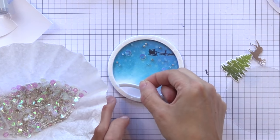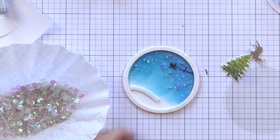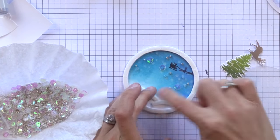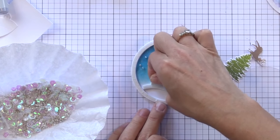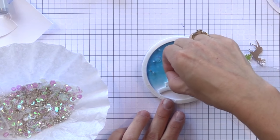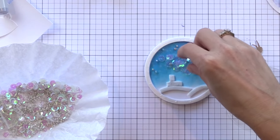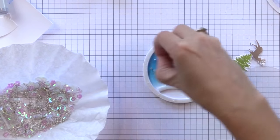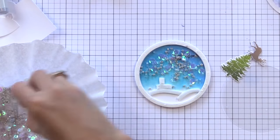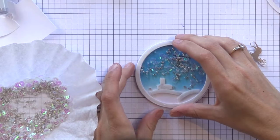Here's another trick with shaker cards: I'm putting some pieces of craft foam along the bottom. The reason I'm doing this is I'm going to put a little snow bank and my tree on the bottom of this ornament, and if I don't block the bottom with these little pieces of craft foam all my little shaker bits will fall behind the banks and nobody will ever see them — so I'm putting some false walls there on the bottom. Now I'm adding some of the sequins and beads from the kit and then it's time to add our acetate die cut circle right on top, pressing very firmly.